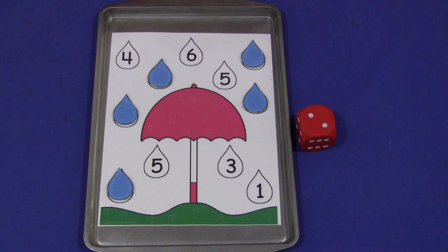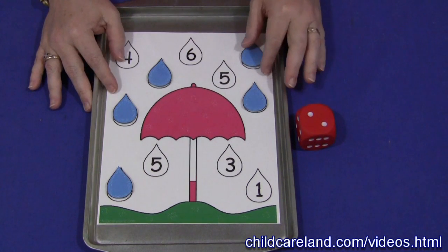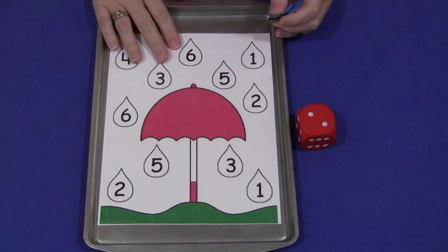Hi, I'm Shia LaBette with ChildcareLand.com. Today I want to share with you an umbrella roll the dice game. This pattern can be found on my website at ChildcareLand.com underneath the video section. You just print it out on card stock paper and laminate it.